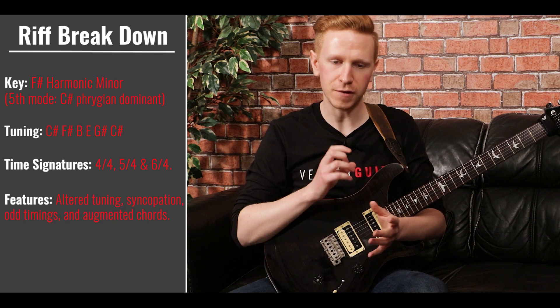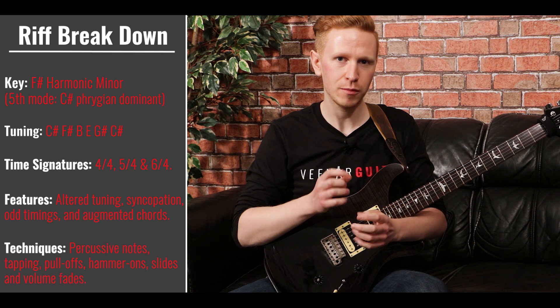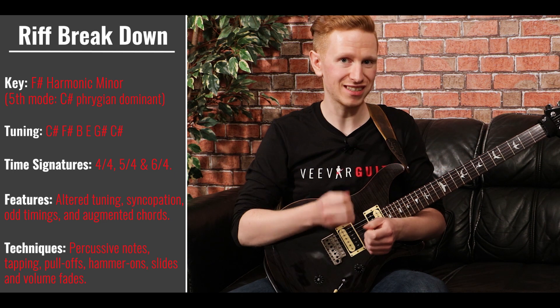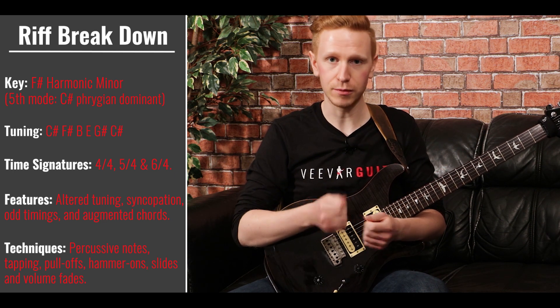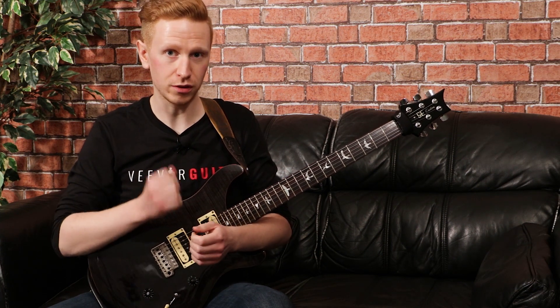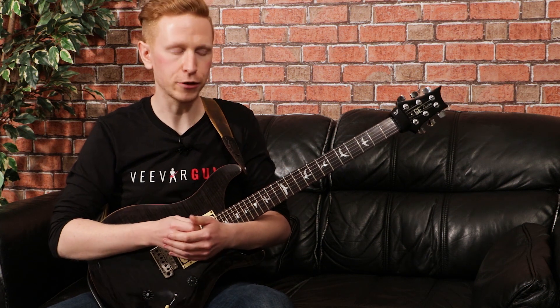Also what you can do is listen to the backing track, because in this type of music — progressive metal — quite often the kick drum is going to be mirroring almost exactly what the riff does in terms of rhythm. So listen to that kick drum in the backing track and really try and lock into that, because that can really help you get the feel of it and learn this kind of riff by feel.